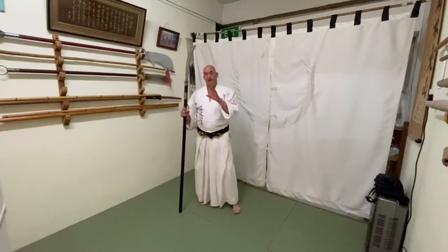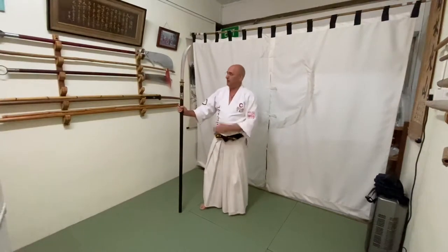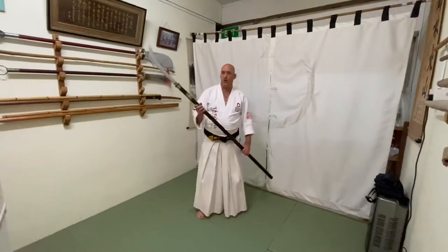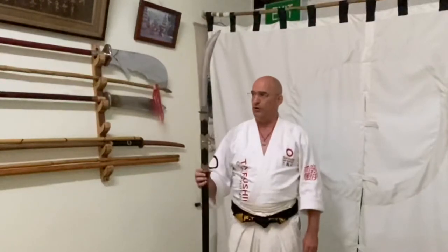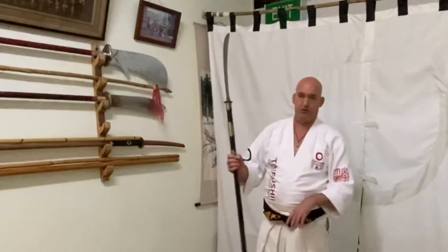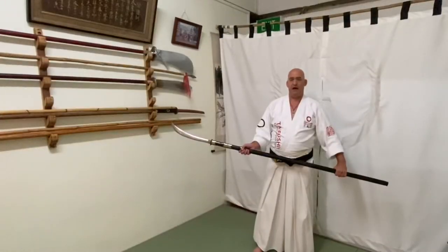That gives many options in terms of long-range fighting with the naginata. Another thing about the naginata is that you can hold it in many different ways — you can hold it so the blade faces outward, or you can hold it with the blade inward, forward or backward. This is backward, and you can also hold it forward. I'm putting it at a little angle so you can really see.